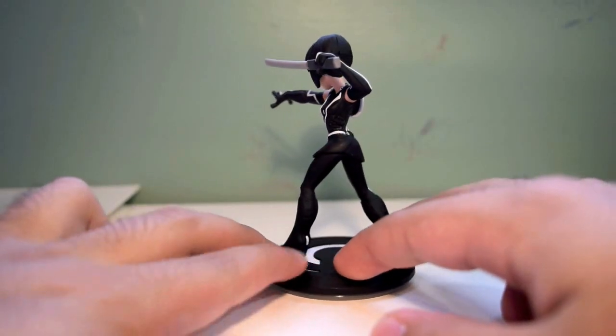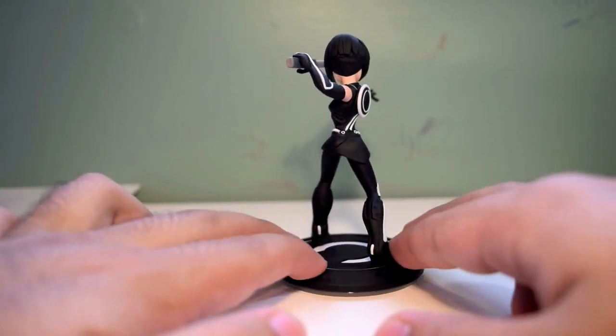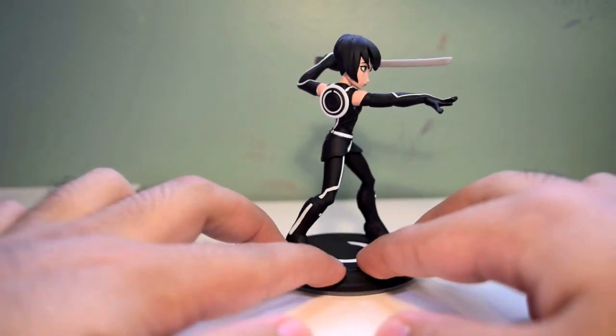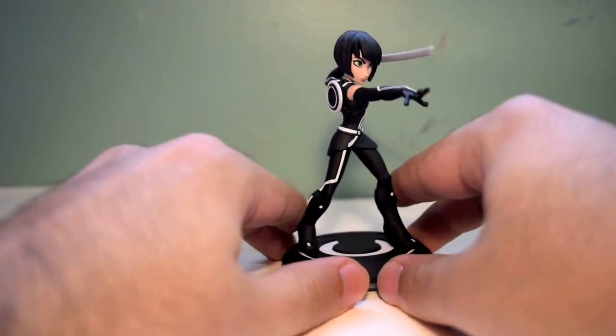Let's just give a little 360 degree spin. I mean, you gotta love what they did over here. They added the little disc, and they also gave her a sword. They went all out with Korra, and she's just amazing.